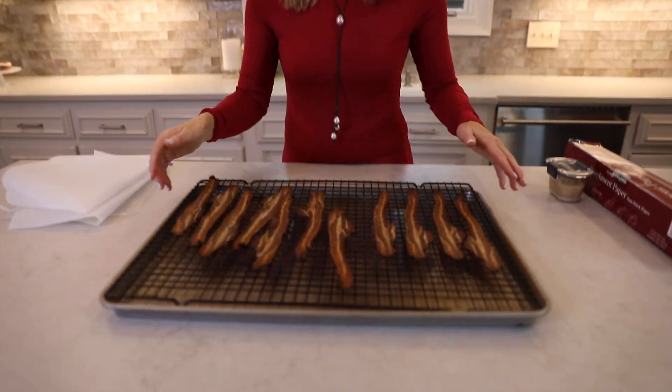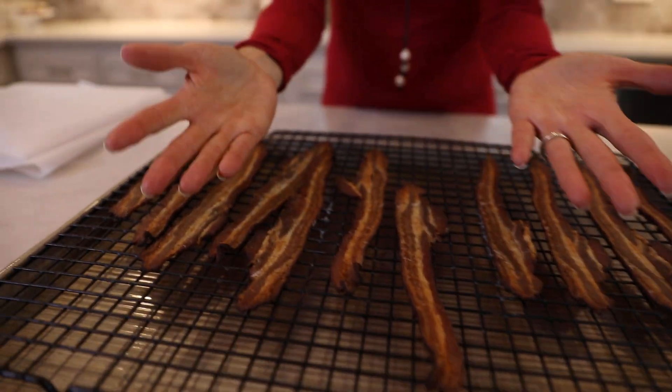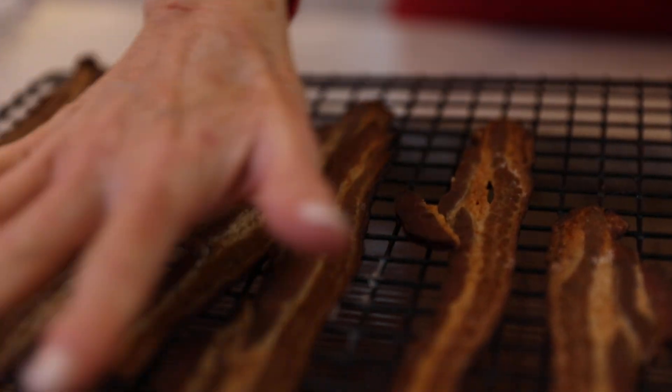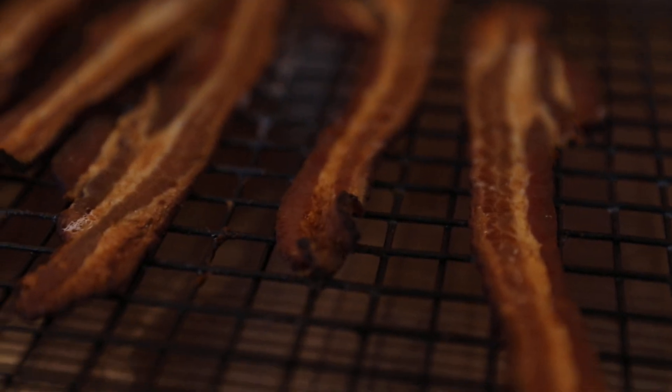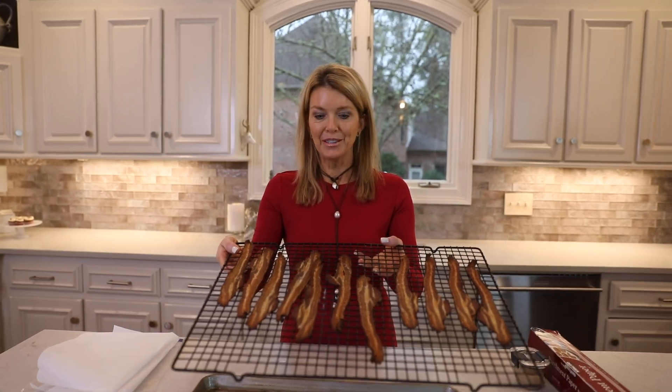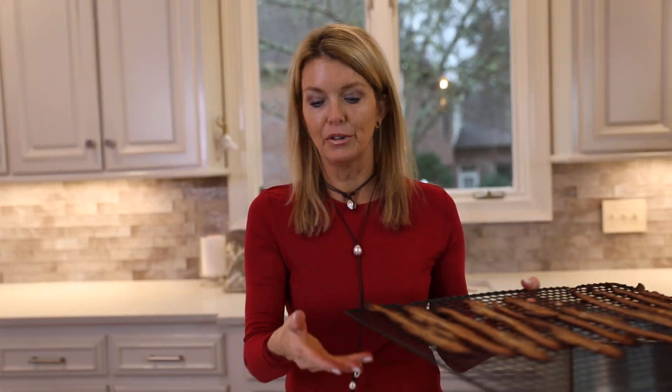I typically do a pound and I do it the week before I'll be using my bacon in recipes. You're going to cook all your bacon at one time in the oven. All you need is a grid like this with holes, and then underneath you need a baking sheet with an edge where the grease won't run out, and you just set the grid inside the baking sheet.